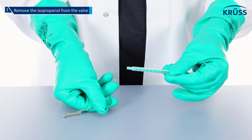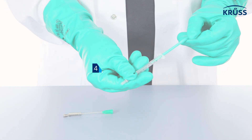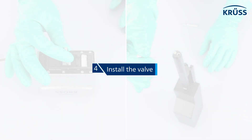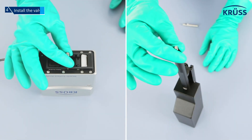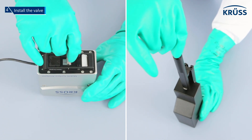Always remove the plastic needle and valve before pulling air into the syringe. Step 4: install the valve. Screw the cleaned valve hand tight into the instrument using the valve wrench.